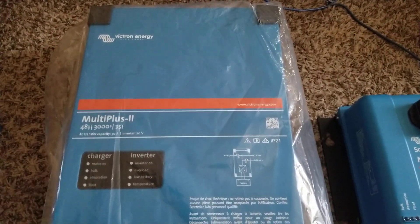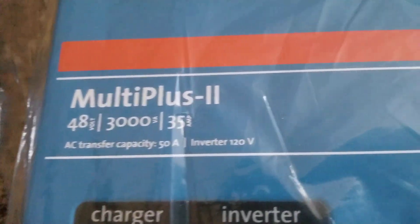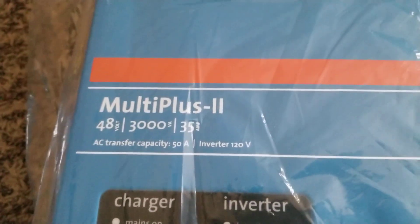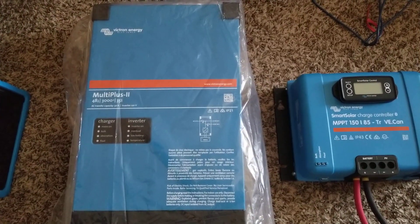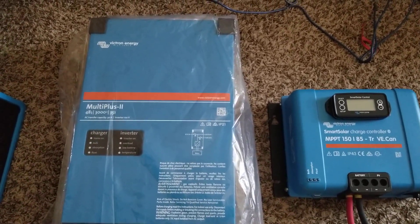The MultiPlus 2 is 48 volts, 3000 VA, 35 amps, with an AC transfer capacity of 50 amps on 120 volts. This unit is 230 volts — these are international. Take care, bye for now. Like and subscribe — JW Solar USA, live from the Minnesota command center.